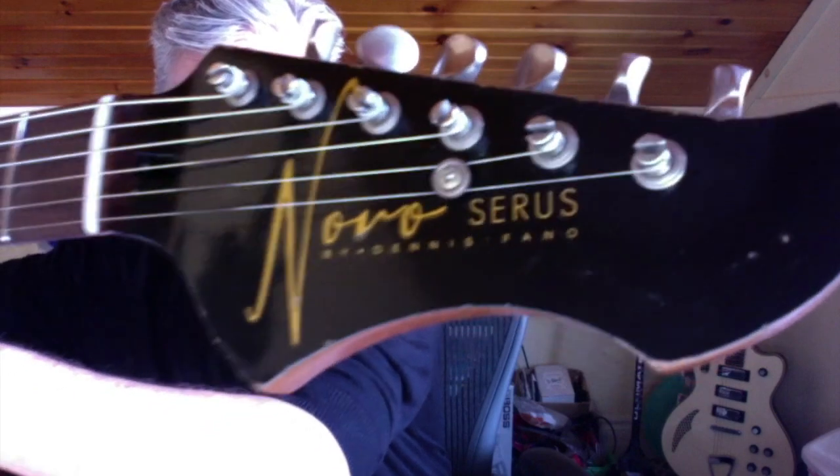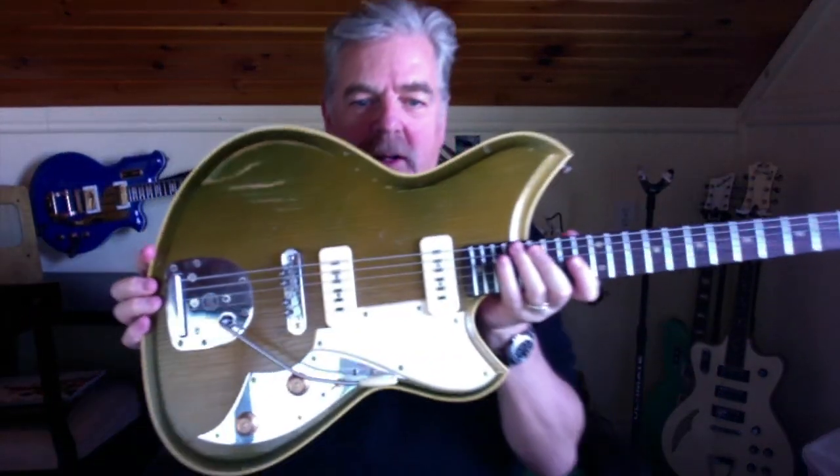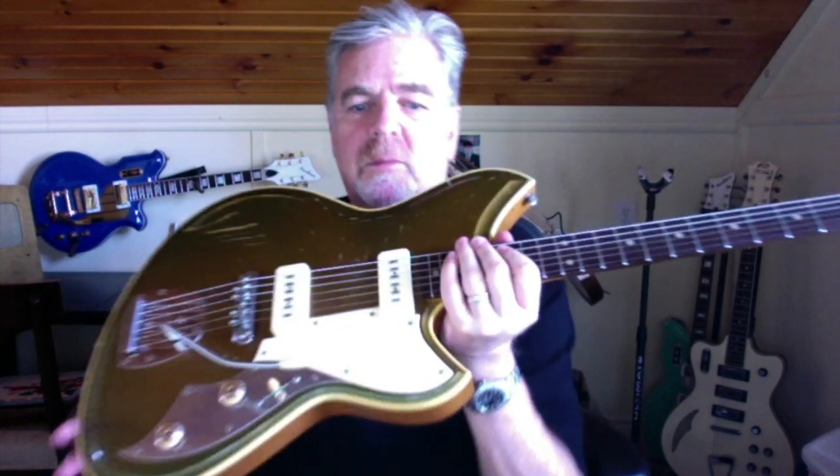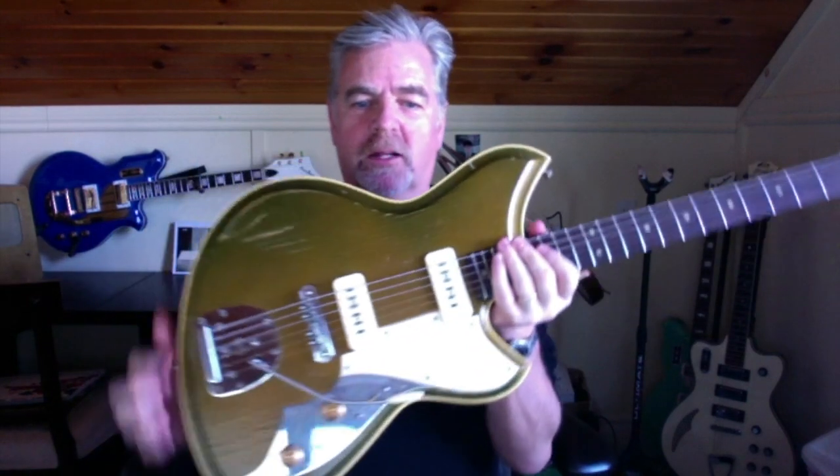Novo by Dennis Fano. So what is this? This is a guitar handmade for me by Dennis Fano. You probably know who Dennis Fano is — if you don't, go to novoguitars.com and check it out.